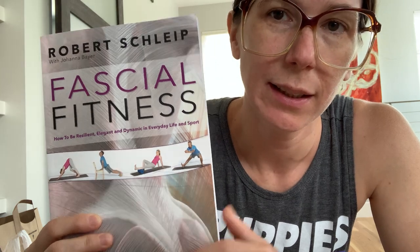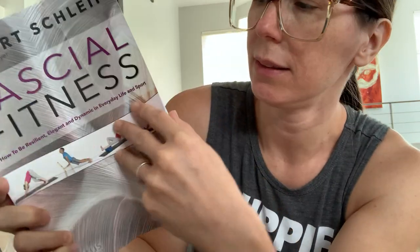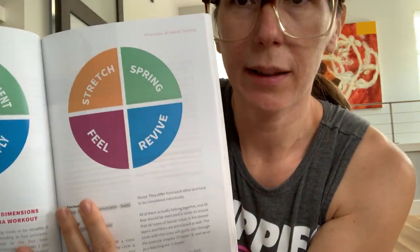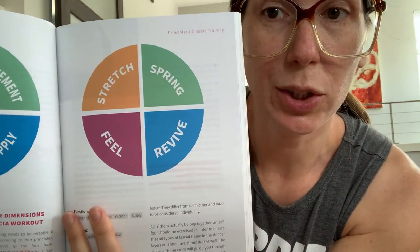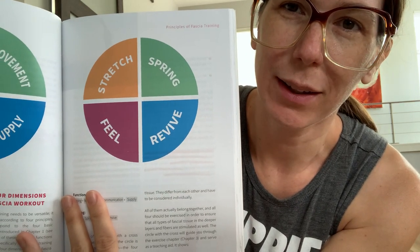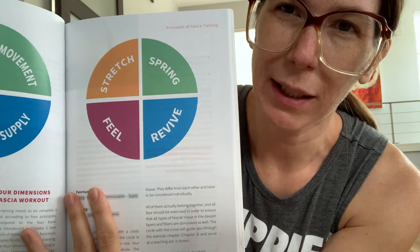Hello friends. I have put together a sequence to share with you all based on exercise principles from Robert Schleip's Fascial Fitness. It's a great easy-to-read book all about the connective tissue, and the four principles we're going to work with are stretch, spring, feel, and revive. I'll talk a little bit about what each of those mean as we go.